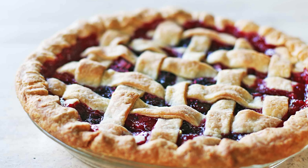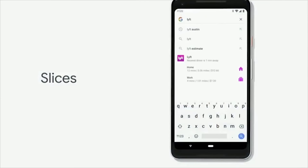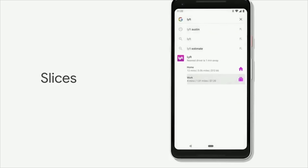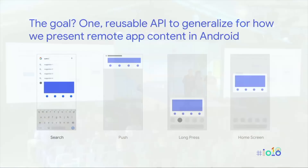Forgive them for the name — Android Pie, Slices. It's quite a good idea because it basically allows you to preview certain information within an app without actually having to go into it. You can type things into your search bar and it'll feed you little snippets of information that will be very quick and easy to grab without actually opening the app.